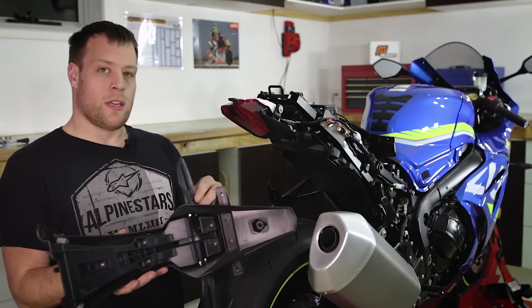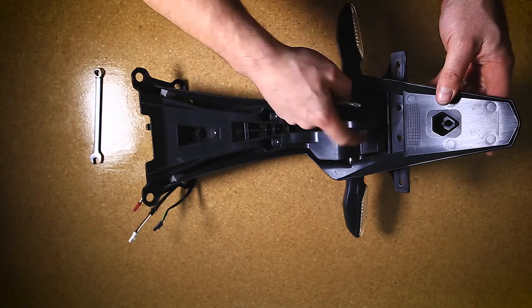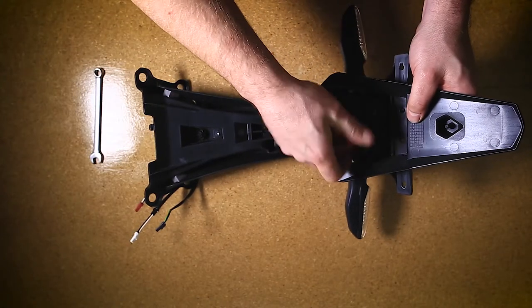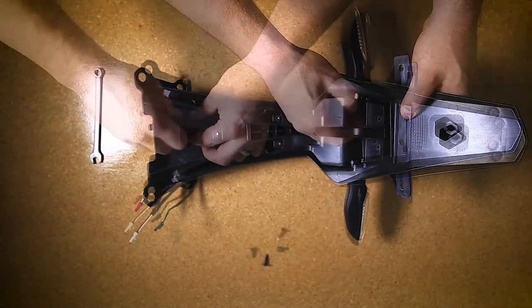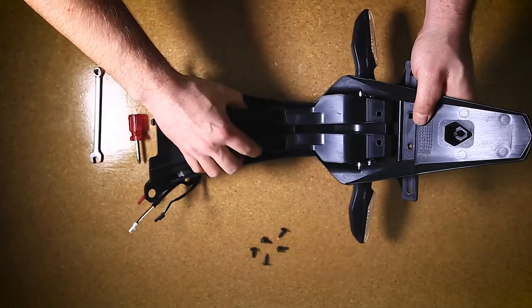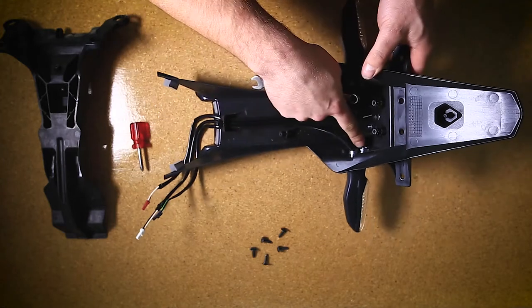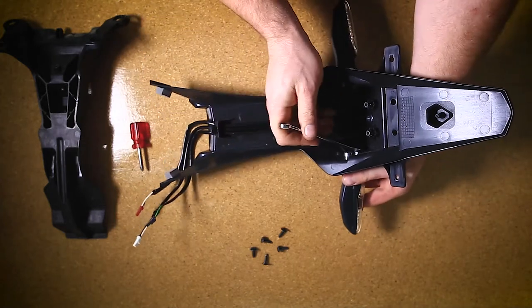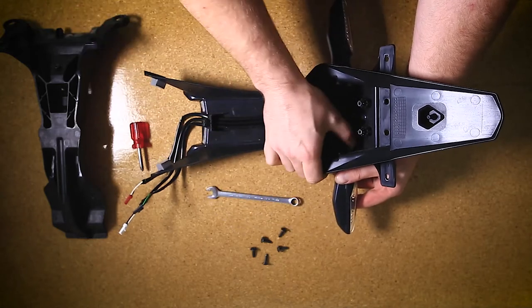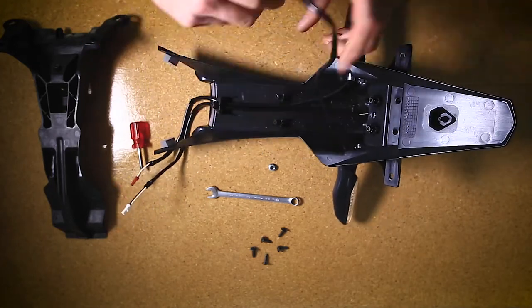Now that we've removed the rear fender, if you're fitting the stock indicators we'll need to fit them to the fender eliminator. To disassemble the stock rear fender we need to remove these 5 screws using a Phillips head screwdriver. This will allow the back panel to be pulled out. Using a 10mm spanner we can now undo the standard indicators and pull the entire indicator away from the rear fender.